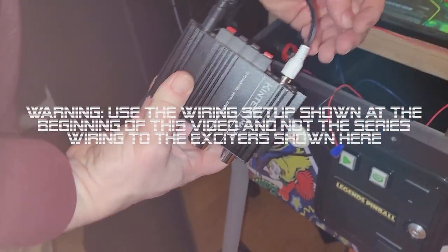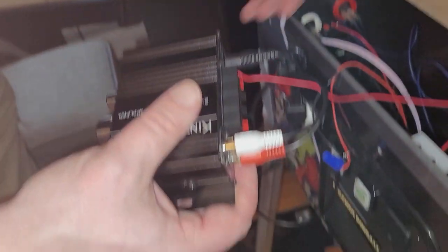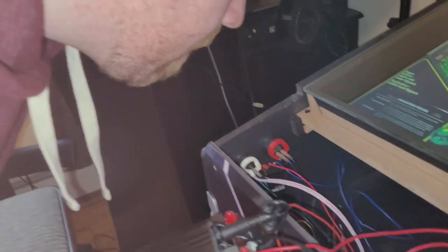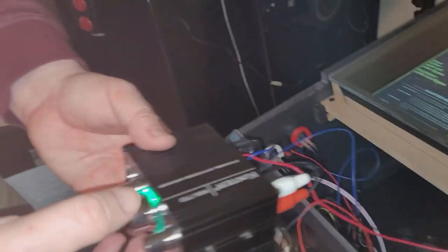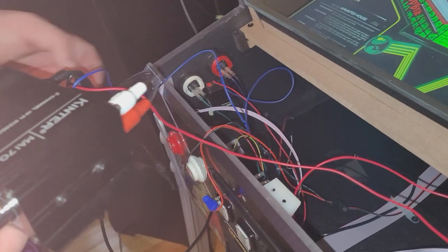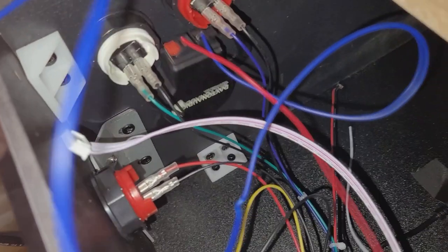We're going to go to the left speaker channel and run the positive coming from the exciter into there, and the ground from the other exciter into the negative terminal. Now look at those Daytons go! All right, let's pump up the bass — oh, the bass is all the way down. Ready? You see that shake? That's much better. I think we got a good solution here. I'm going to go ahead and finish this up and we'll get back.